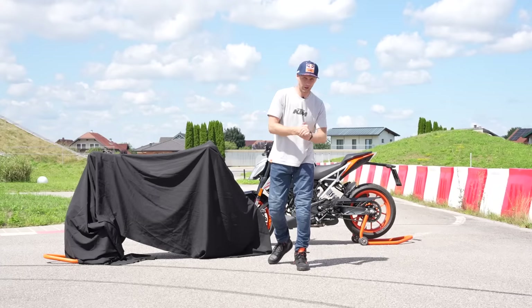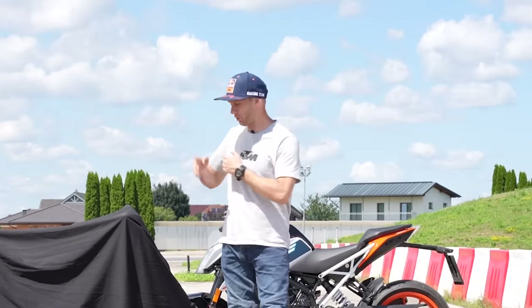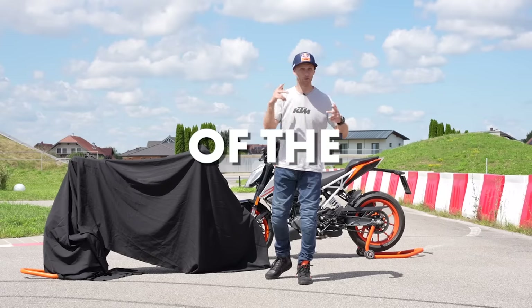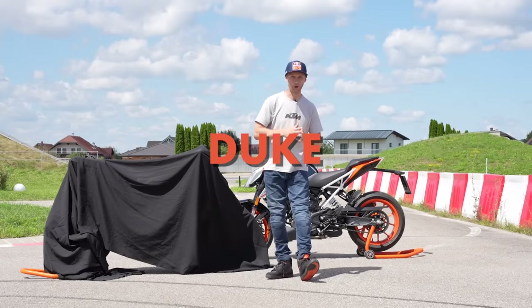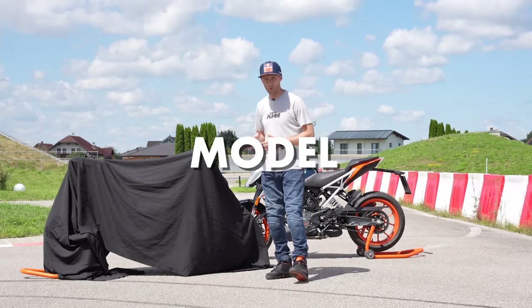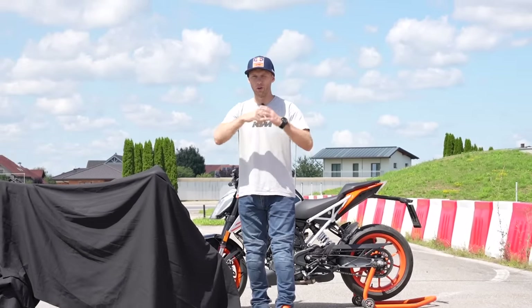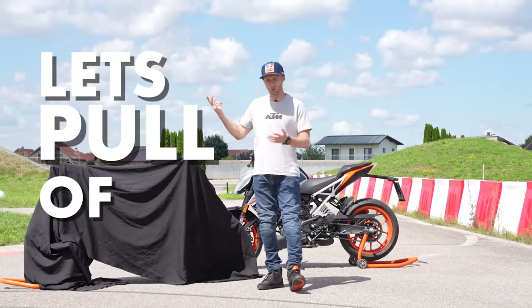Welcome to the new Rock On Vlog. You probably saw on the thumbnail which bike hides under this cover. It's the so-called the Spawn of the Beast, the KTM 125 Duke. The 2024 model, the newest generation, Generation 3. And with no further ado, let's pull off the covers.